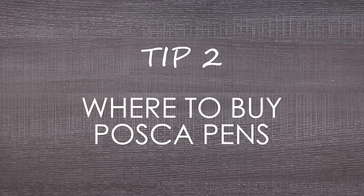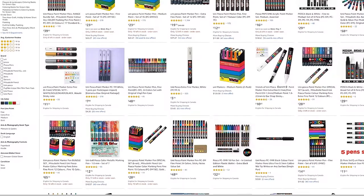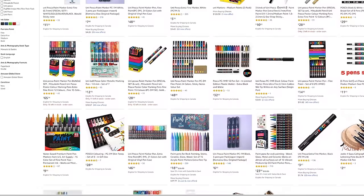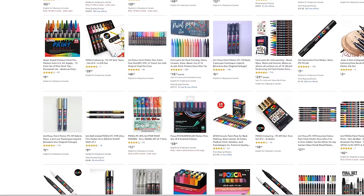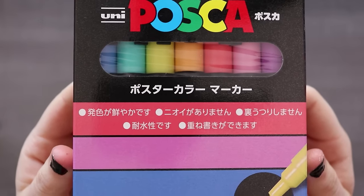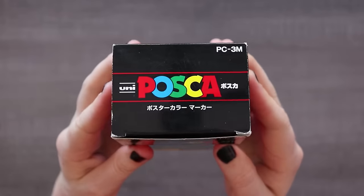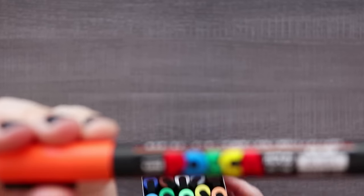Next up is where can I buy Posca pens? This is probably the second most asked question. The answer depends a lot on where you live. If you have access to Amazon — Amazon.com, Amazon.ca, or Amazon whatever — that is where I bought my first batch and I bought a lot. This is probably the cheapest way to get your hands on Posca pens. Mine were direct imports from Japan so all the packaging is in Japanese, which is fine because I have studied Japanese.